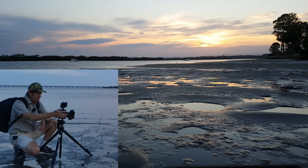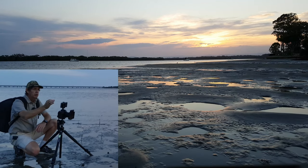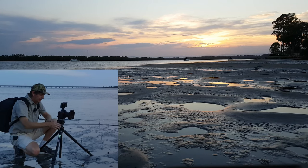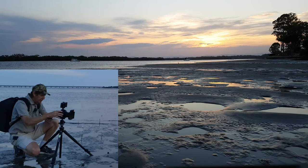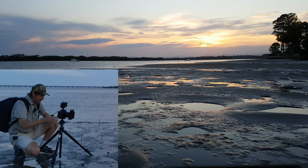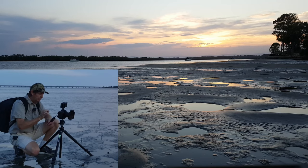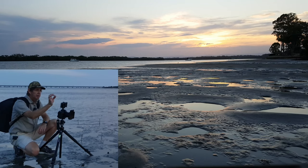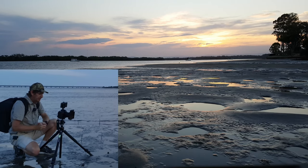On the front all I've got is a polarizer and the Nisi 3-stop medium grad, just to balance out the light. I could use a hard grad here, but I just want to blend the light coming in. While we've been talking the light has already dropped — we're at one tenth now, coming back to one fifth. I prefer to look at the RGB highlights rather than the histogram because it tells me exactly how much of the scene is blown out.